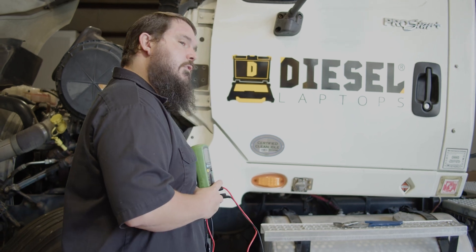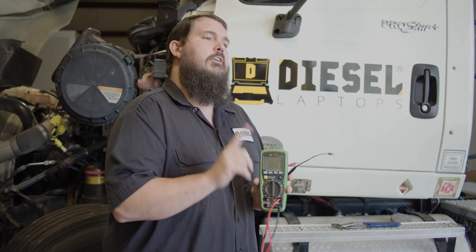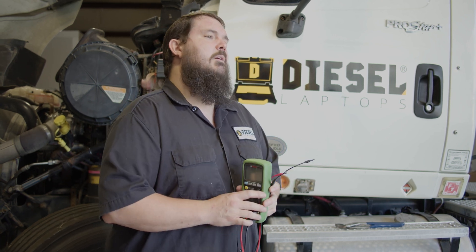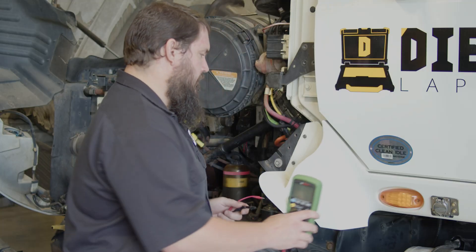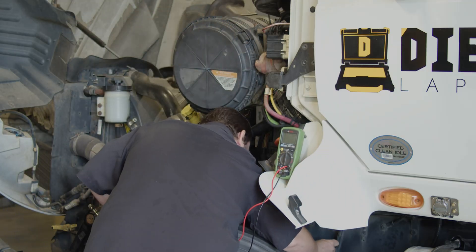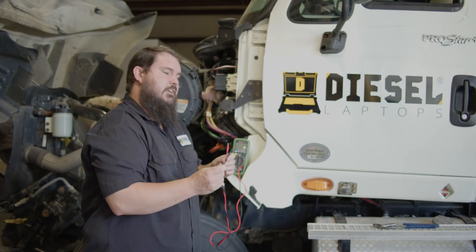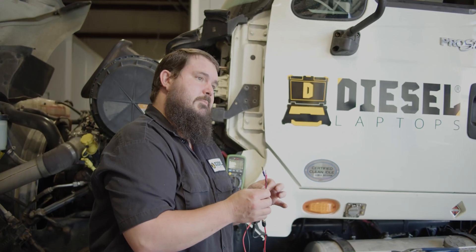In order to run this test, we've got the wheel lifted up off the ground. I'm going to connect across my ABS wheel speed sensor and first measure my resistance value, which should be somewhere between 1500 and 2500 ohms. Once we have the sensor unplugged, we're going to take terminal test leads so we can get a good fit on those Deutsch pins.